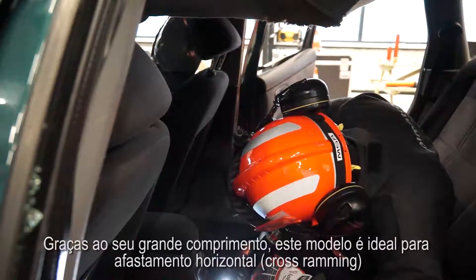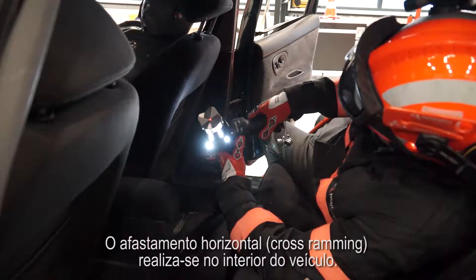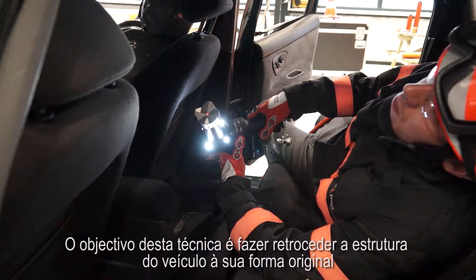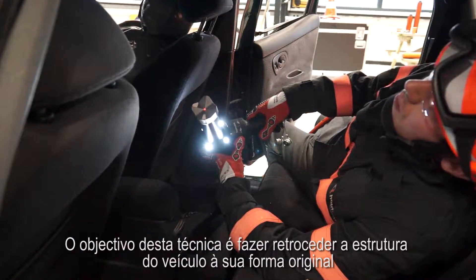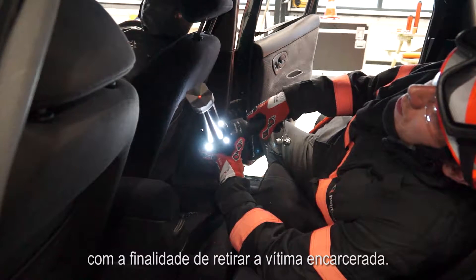Thanks to its long extended length, this model ram is ideal for cross ramming. Cross ramming is performed inside the car. The aim of this technique is to push the construction of the vehicle back towards its original shape in order to remove the physical entrapment of your patient.